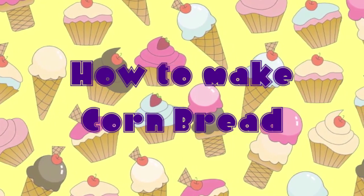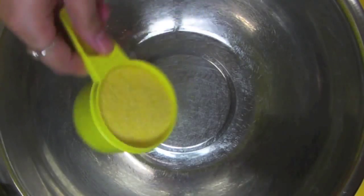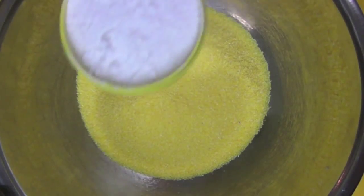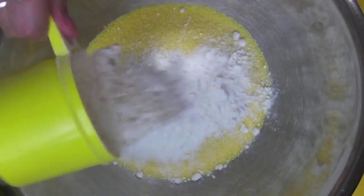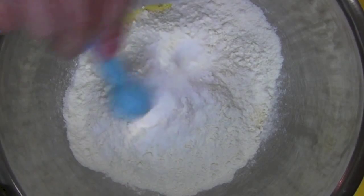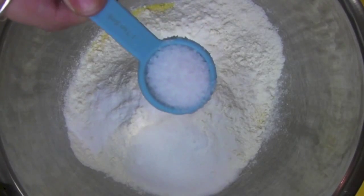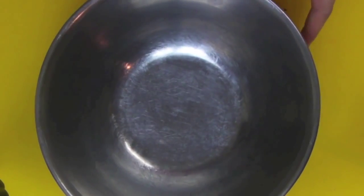This is how you make cornbread. Into our bowl we've got our cornmeal — also known as polenta, so if you can't find cornmeal where you live, try polenta. Then we've got self-raising flour, baking powder, two tablespoons of sugar — I use caster sugar — and around about a teaspoon of salt, so it's got a bit of that sweetness and savory taste.